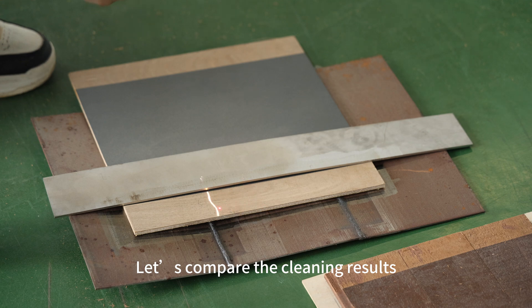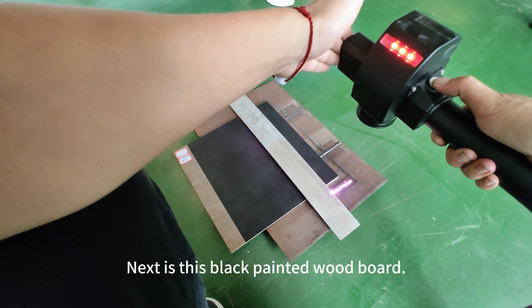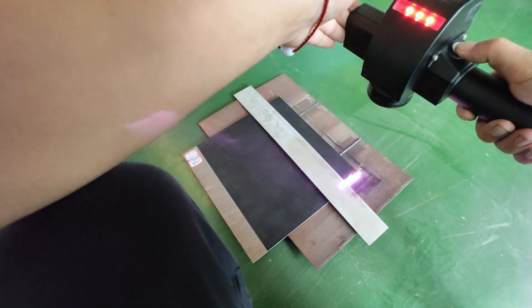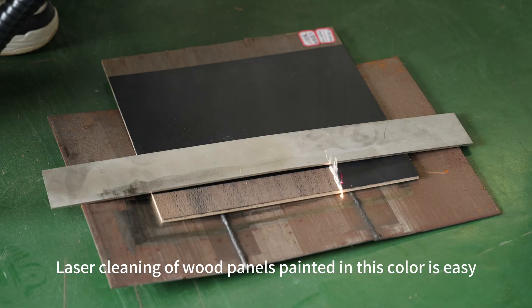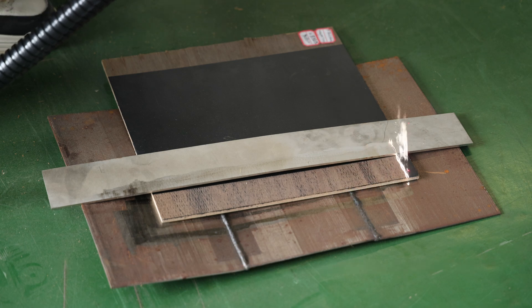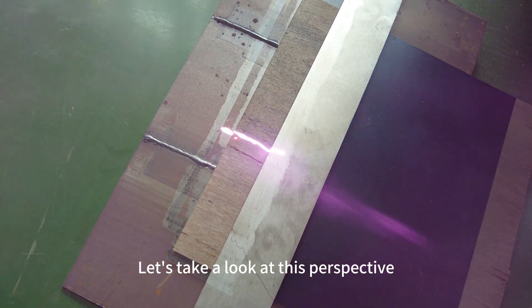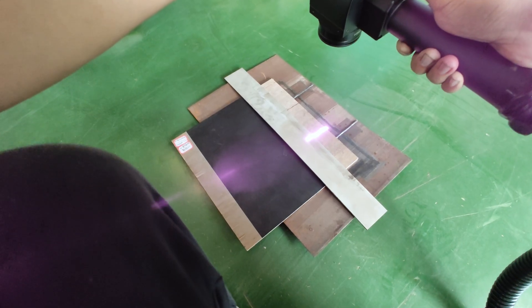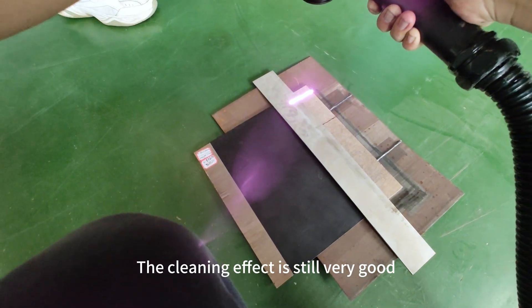Let's compare the cleaning results. Next is this black painted wood board. Laser cleaning of wood panels painted in this color is easy. The first scan was very good. Let's take a look at this perspective — the cleaning effect is still very good.